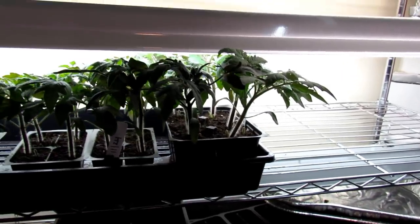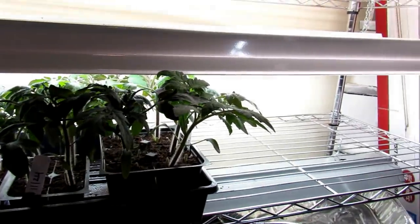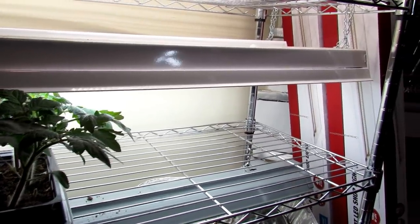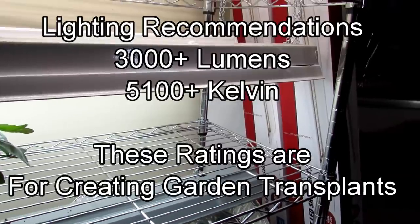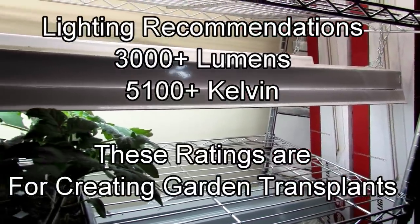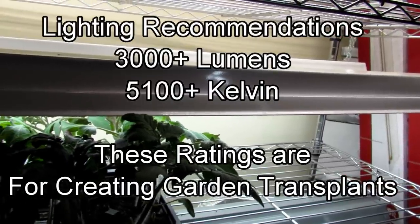We've talked about lights before — I'll link my 2020 playlist on seed starting if you want more detail. But you basically want a lumens value of your lights at 3,000 and a Kelvin value above 5,000 to 6,500.